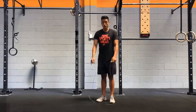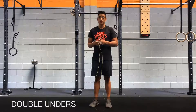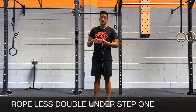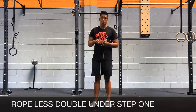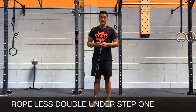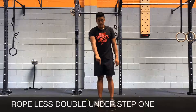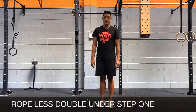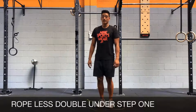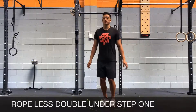For double unders, there are many different skills that you can practice, but I'll teach you the most effective ones. The first one is the ropeless double under. As the name suggests, you don't need a rope to do the movement, and it's actually one of the most similar exercises you can do instead of the actual double under in a workout. You're going to find a circle or square on the floor, stand within that zone, and jump a little bit higher than you would for a single under.